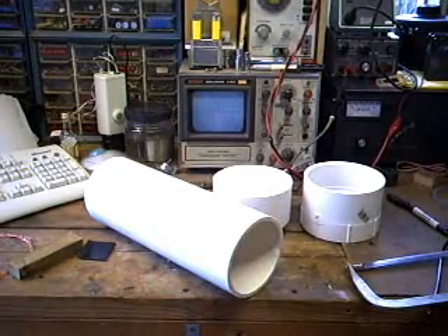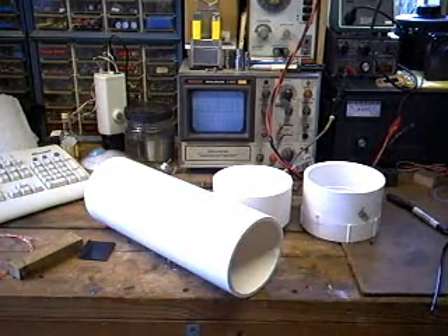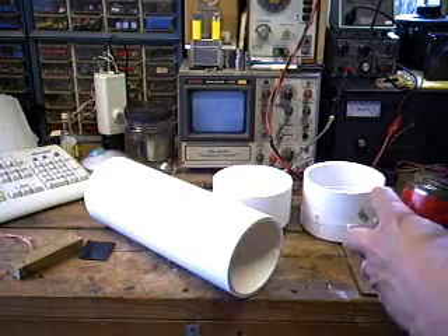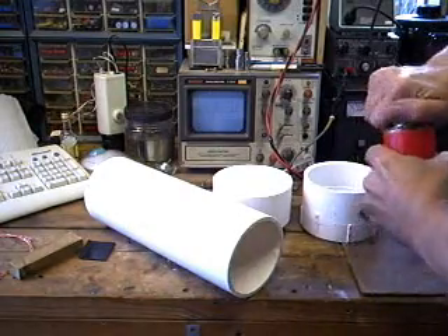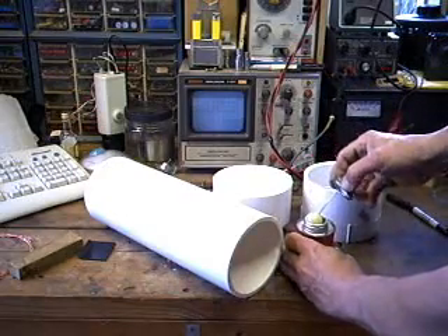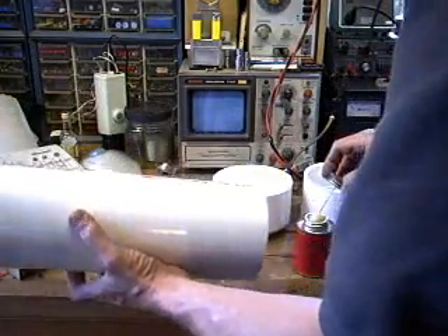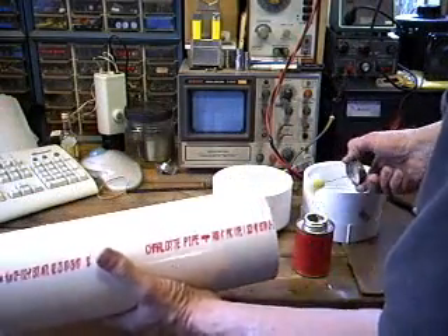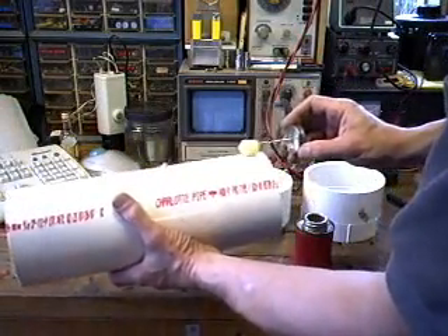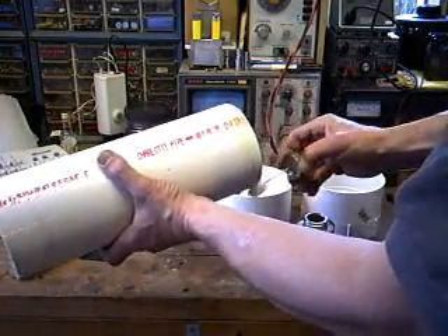My neighbor across the street kindly donated some PVC cement a while back when I ran out, and these pipes are large enough. I don't know how much of this stuff I'm going to end up using that he gave me, but thank you neighbor — there's quite a bit left here. Just to show you how we're going to do this: load up the wad here, make a wad like that, just go around a few times.